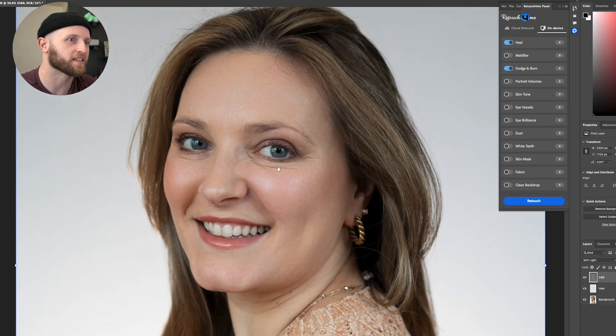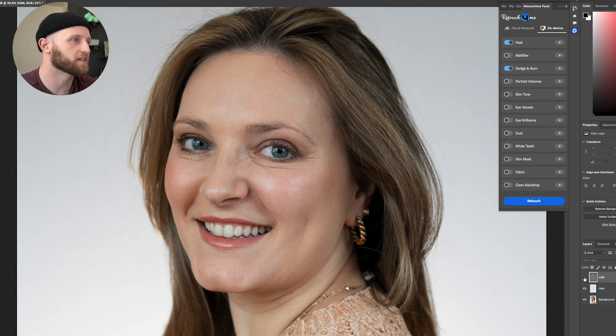It did such a great job — it's subtle but think about how much time that would have taken me. It probably does a better job than I would have done if I'd poured over this by hand. Everything just looks a little bit more refined, and it still retains the pores and textures of the skin — just eliminating tiny parts of the imperfections. We can always dial it back if we need to.